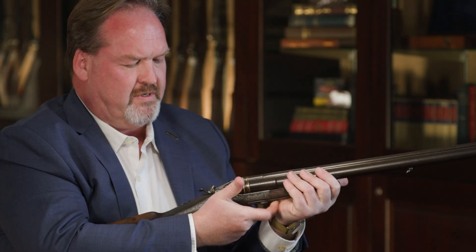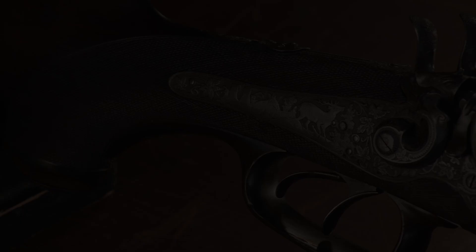The rifle barrel is selected using this little catch on the right hand firing pin. As simple as that.